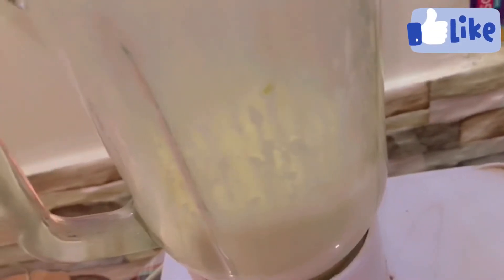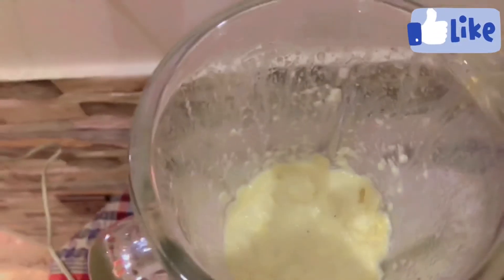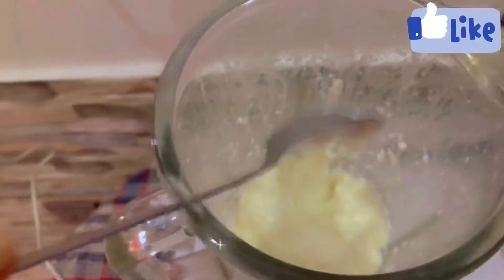Grind it so that it becomes a smooth paste. In between, open it and mix it well. After it becomes a paste, put it in a glass jar which is airtight.